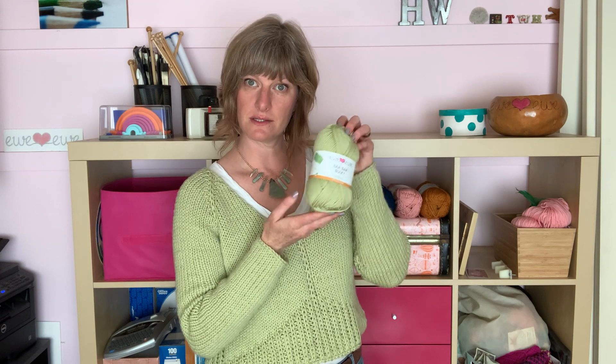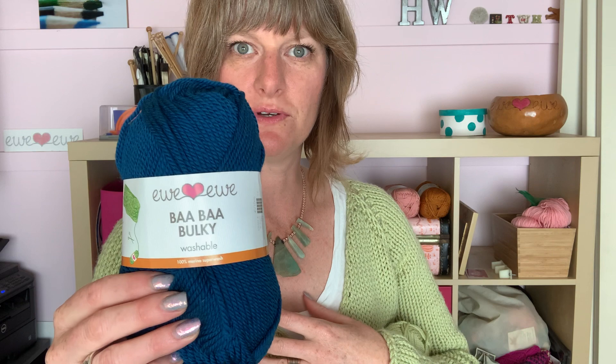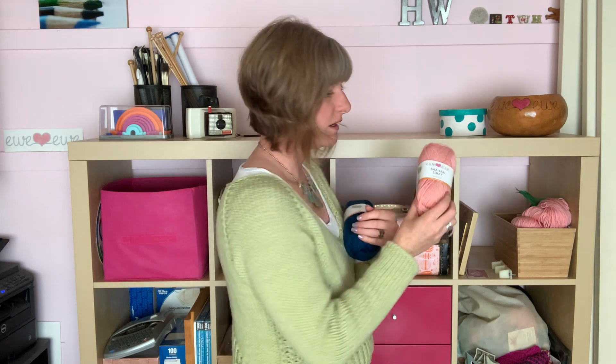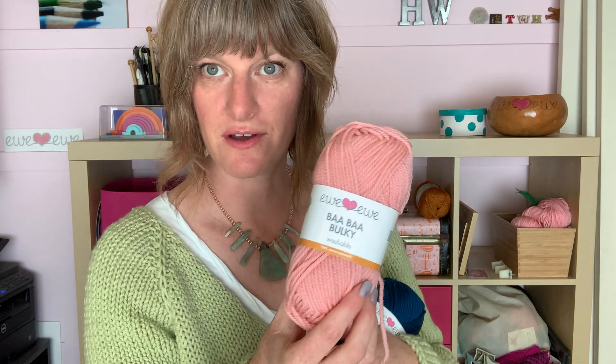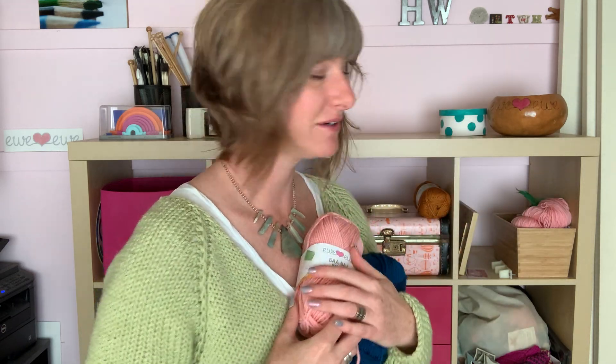I worked the sweater in Soft Sage, but I think it would look good in a variety of colors. You could knit it in this beautiful sapphire color, which would look awesome with jeans, or you could do a nice soft pink. My friend Megan made it in the pink and she loves it — she told me she wears it every morning to walk the dogs. She just loves it; it's so comfy, like a sweatshirt.